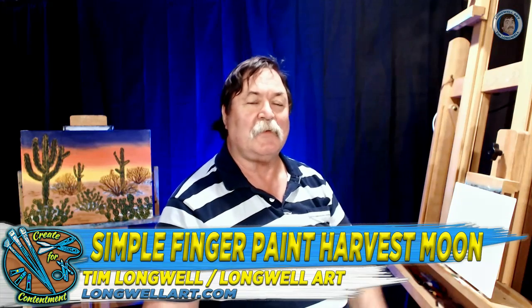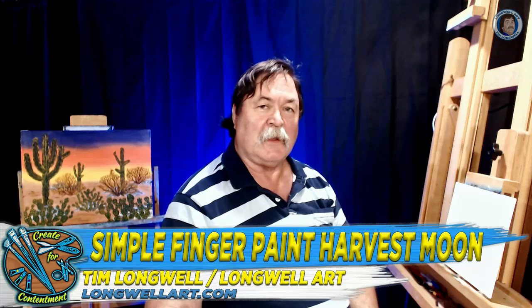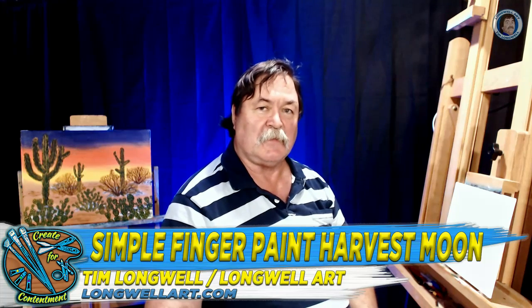Harvest Moonrise in Finger Paints — that's what we'll cover today. Hi, I'm Tim Longwell with Longwell Art, where we help you create for contentment. We reignite your creativity. So we'll get started right away here.